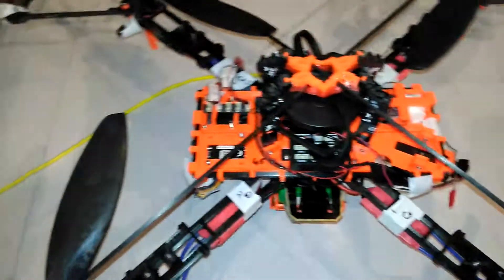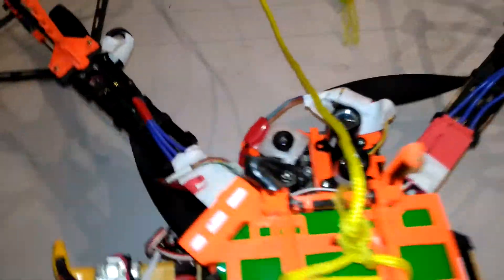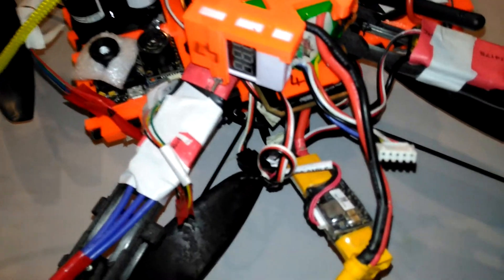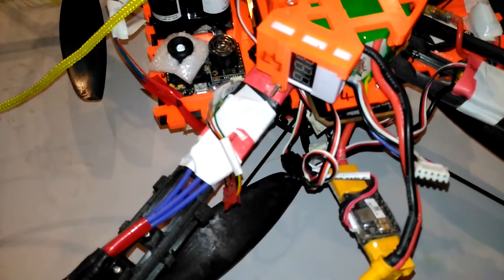Here we have the aircraft — I'm going to turn it upside down. Here it is upside down and we've got the PX4 flow unit right here. This is connected via the I2C port, and it connects to the I2C port of the flight controller.